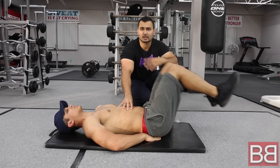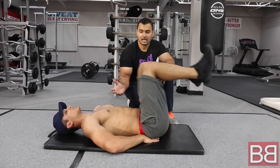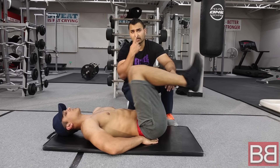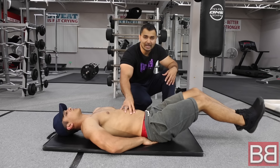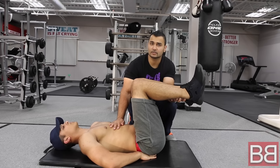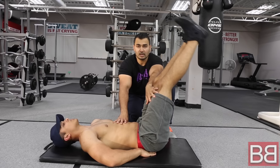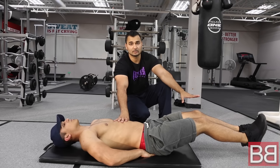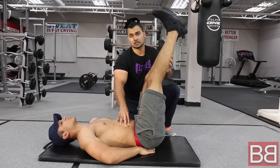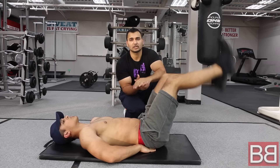This is the same exercise but a very easy variation. If you are just starting at the gym, you can do it like this — 20 to 25 repetitions. Go up, squeeze, down, stretch. Up, squeeze, down, stretch. Do 4 sets of 20 to 30 repetitions.